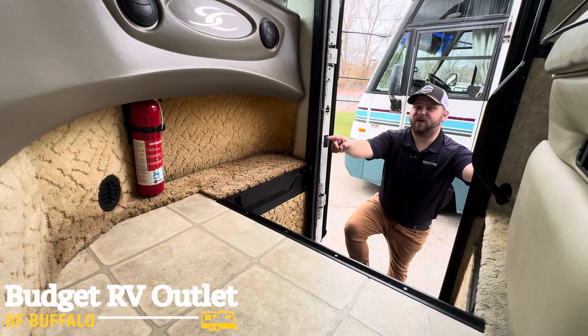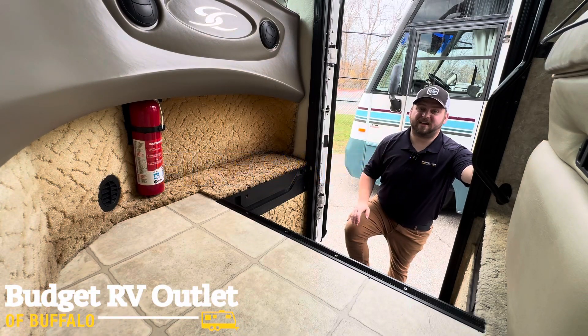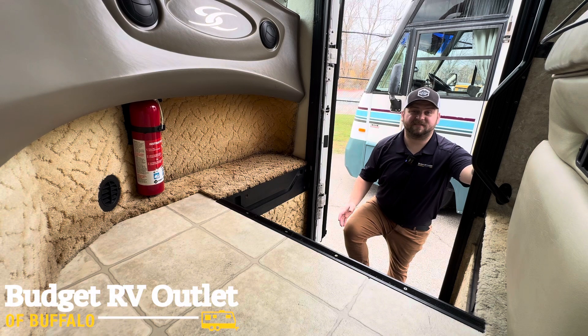Make sure you're aware of where your fire extinguisher is. Not only can it come in handy on the road, it can also come in handy at the campsite if your fire gets out of control or your grill starts on fire. It's always good to know where it's at.